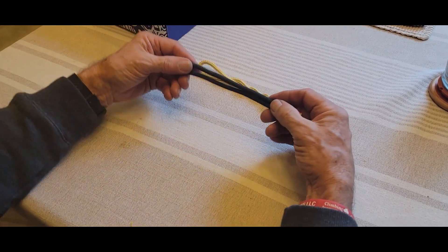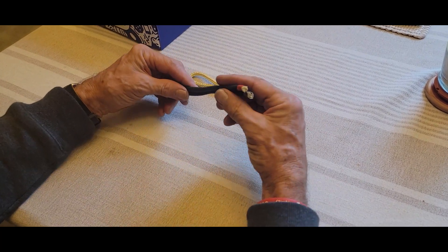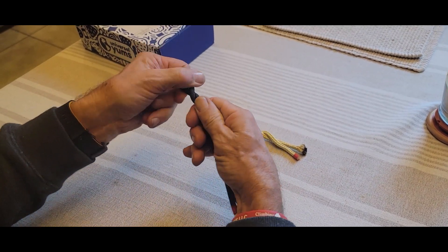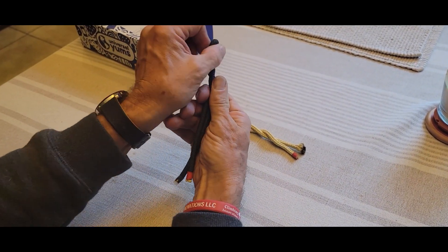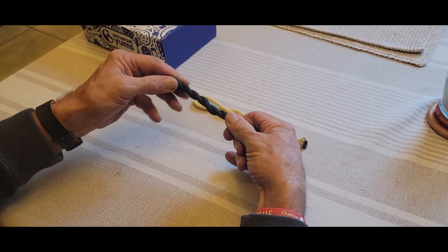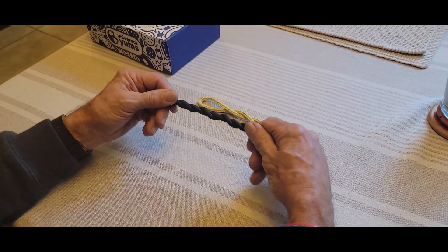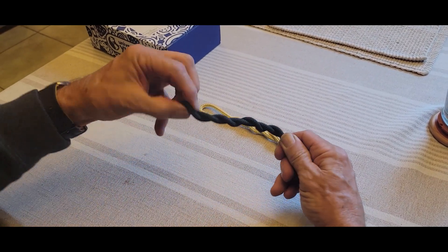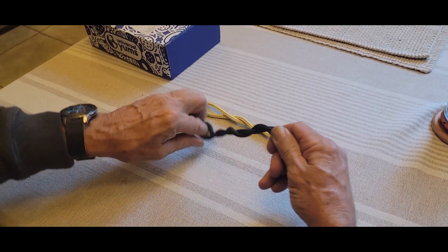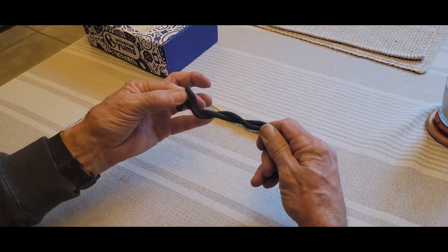Now I take this other cordage — this is a hollow braid — and this other one is a type of double braid. I'll do the same thing: put the twist in there, those ends are twisting, and I'm winding the spring up. Once we've wound the spring up, we're going to see what kind of tension it has. When I unwind this one, it is really hard to unwind — in fact it won't unwind.